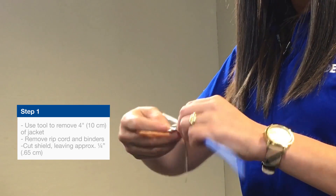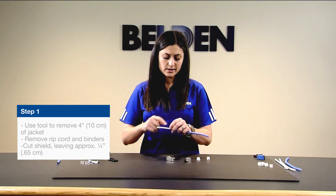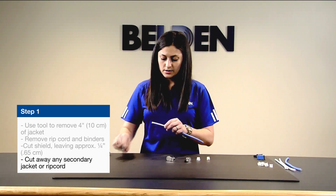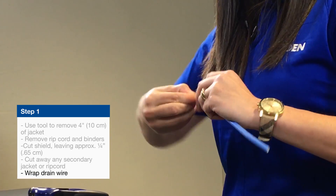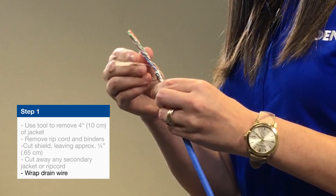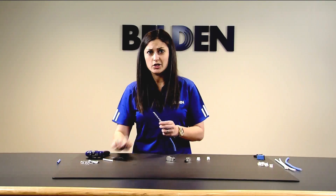The rest of the foil will peel right off. Because this is a double-jacketed design, you go around one more time to remove that last layer of jacket. From here, you can begin wrapping your drain wire — you want at least a few rotations, which is why we stripped off four inches. Handle one more ripcord and you're ready to deal with the pairs.